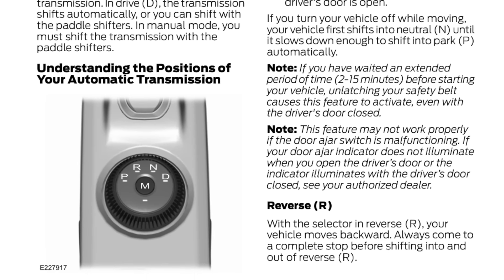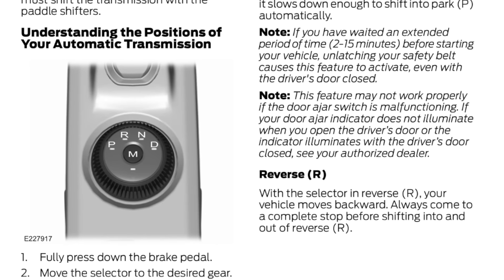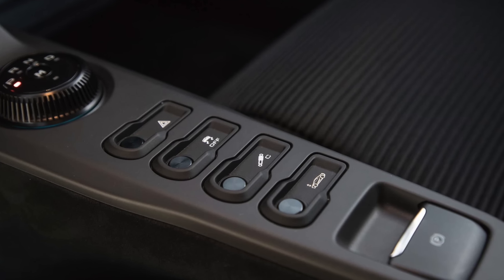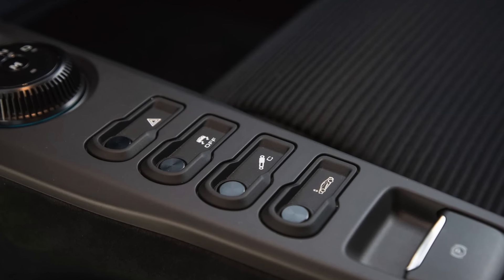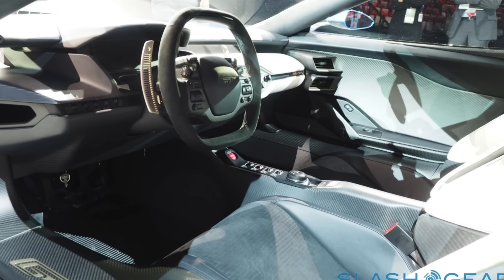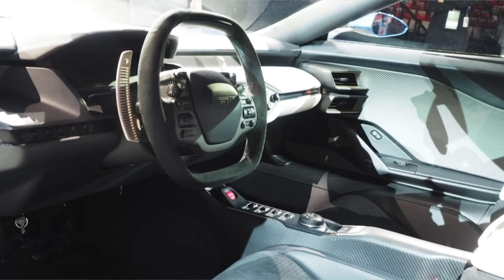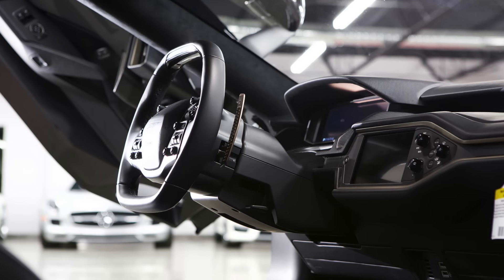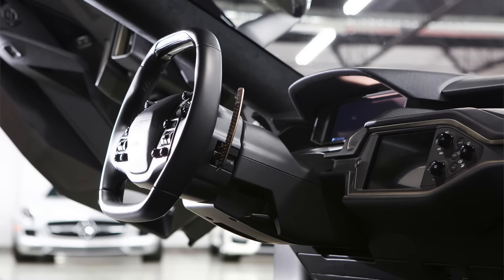The 7-speed dual-clutch transmission is controlled with a dial in the center console. It has normal park, reverse, and neutral modes, as well as a regular automatic mode and a manual drive mode. In regular mode, the car will shift itself like a normal automatic, but you still have the ability to select the gear yourself with the paddle shifters. When you use the paddles in auto mode, the car will downshift for you if the engine gets too low in the rev range to avoid damage. In manual mode, you have full control over the gears via the paddle shifters.